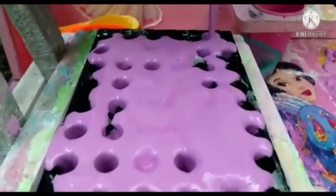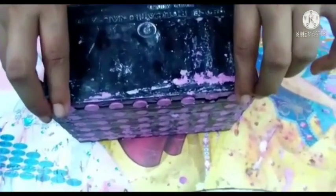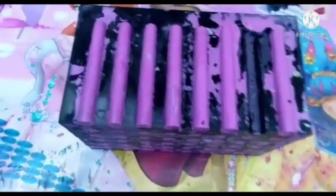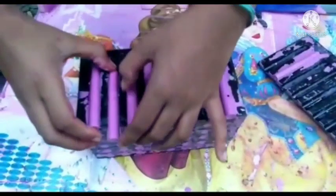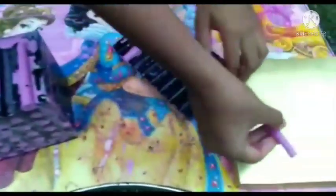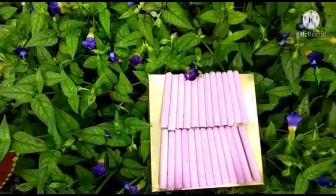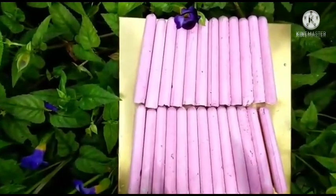Let it dry for 15 to 20 minutes. And mold the chalk — we should let it dry for 2 or 3 times again. The chalk is ready to use.